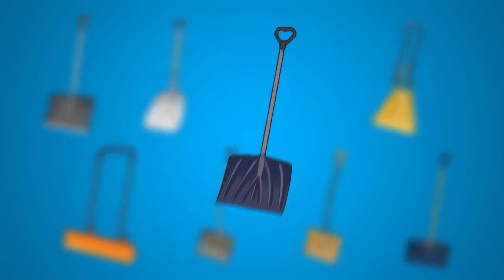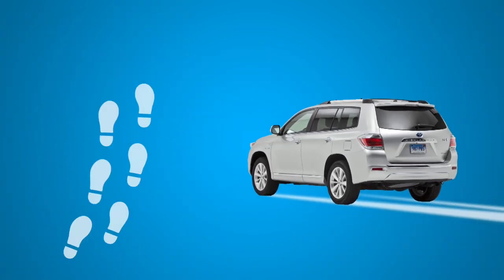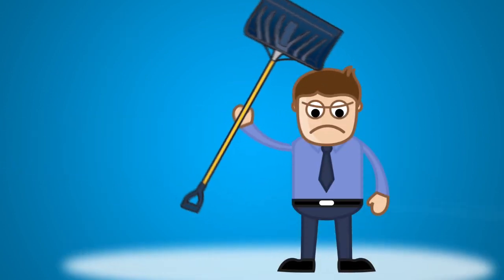If you have uneven pavement, an all-plastic shovel without a steel edge like this one is less likely to catch. And don't forget — avoid driving or walking on the snow before you clear it. Packed snow is harder to clear.